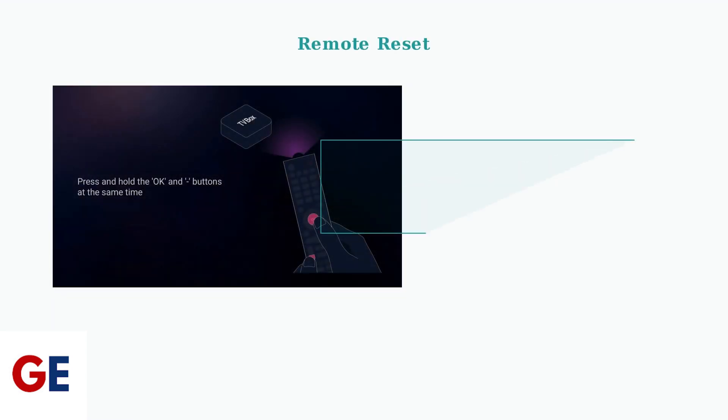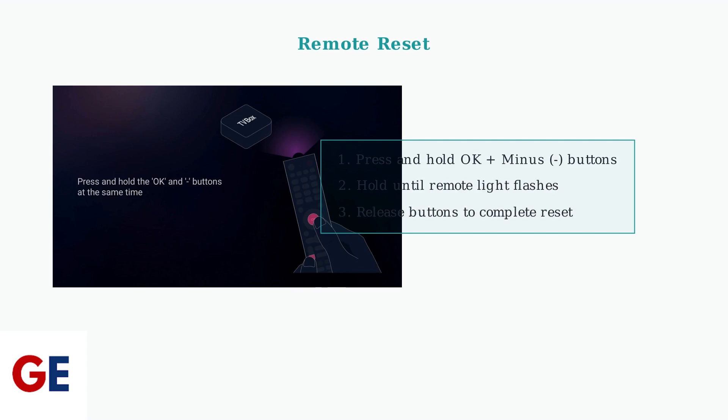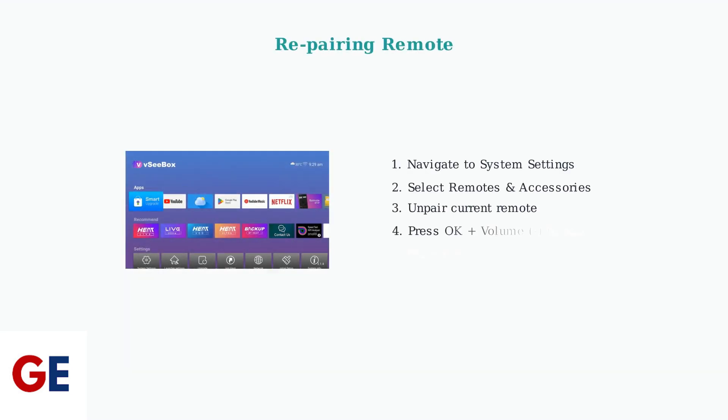When your VC-Box V3 Plus remote stops responding, the first troubleshooting step is to reset it. This simple process can resolve most connectivity issues. If resetting doesn't solve the problem, you may need to re-pair your remote.